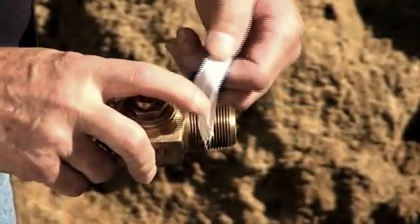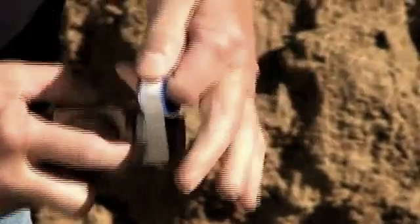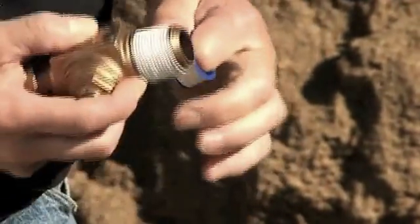Corp Stop inlet threads are designed to seal against the receiving thread. However, to assure a watertight seal, always use a suitable sealant or Teflon tape on the inlet threads.